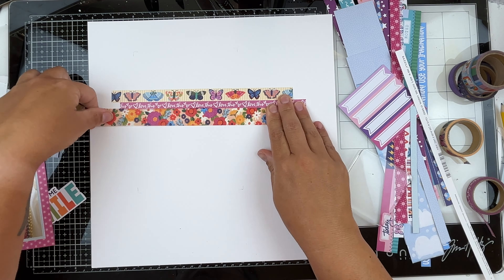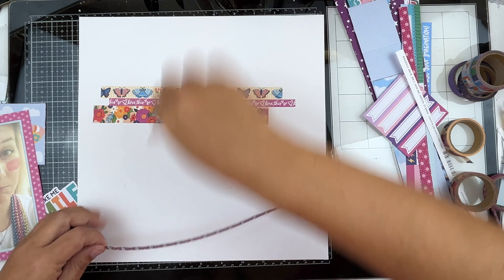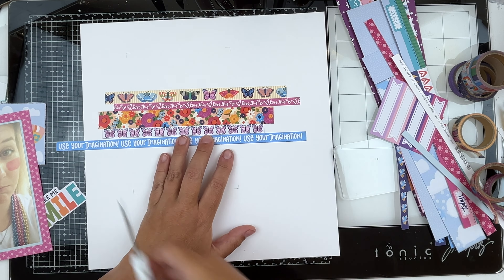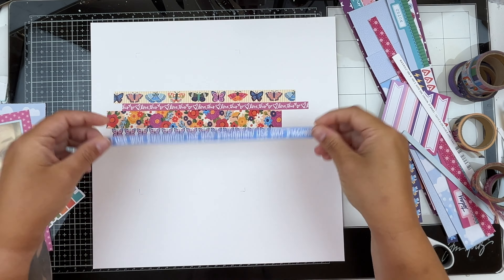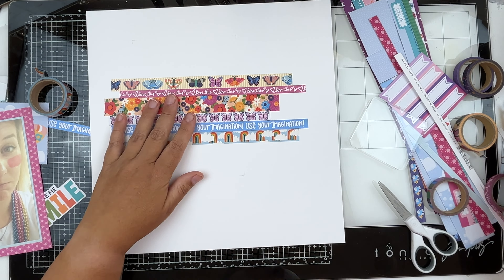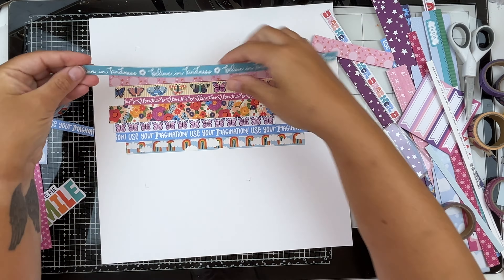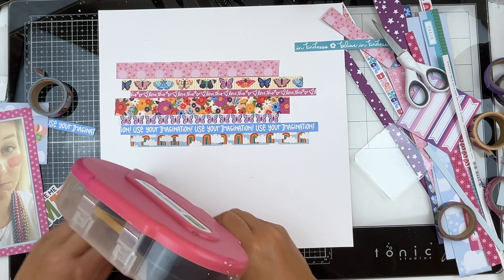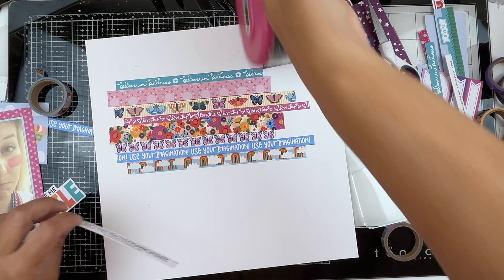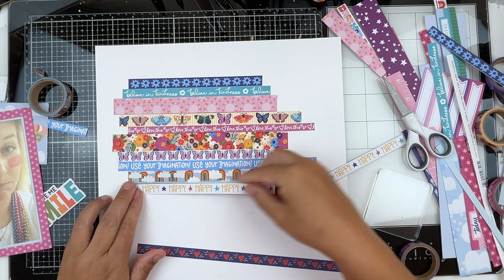I am using washi tape, and one of my favorite tips is to grab a stamp block and use that to tear the edge of the washi tape. This gives a clean tear so it looks a little bit more like paper strips. We're going to repeat this over and over, working through these different paper strips — there really was not a rhyme or reason as to what went where, other than wanting to build a really pretty colorful background to go with our photo.